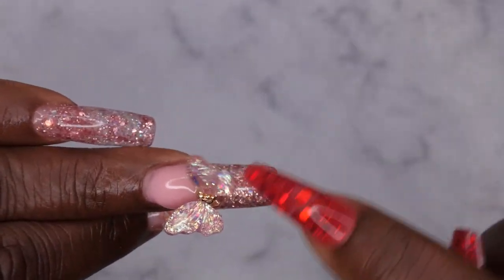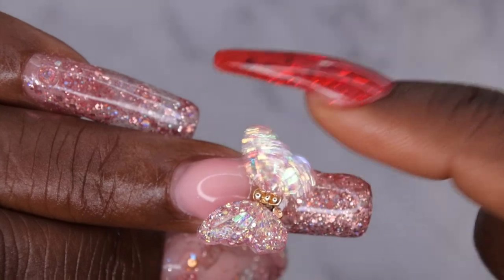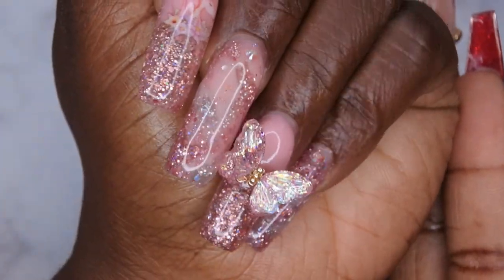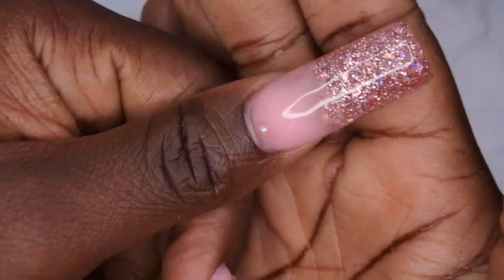I am loving how this little butterfly is on here just hanging out — isn't she just so cute? The little wings actually flap on the butterfly — I love that a lot. This is how it turned out and I really like how it looks. It's giving fairy, unicorn, dream, wonderland kind of vibes for me.